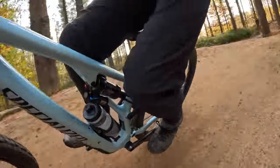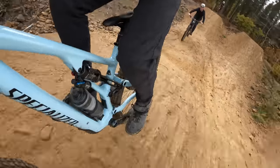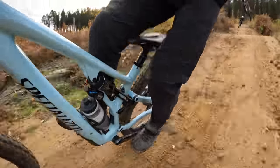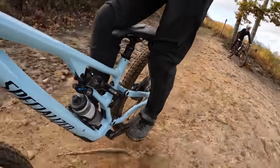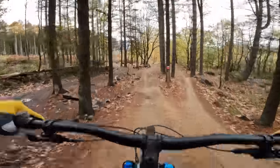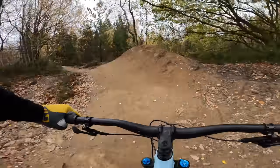64.5 degree head angle, 475mm reach, and 77 degree seat tube on this S4. But it's not just fixed at that — there's tons of adjustability through a chip at the rear and different headset cups, so you can set it up anywhere from 63 degrees, which is crazy slack, to 66 for a more alert, agile steering feel. Even in the default setting it just feels awesome, and the geometry changes are really quick and simple to do, especially with the little swap tool on the back of the bottle cage.